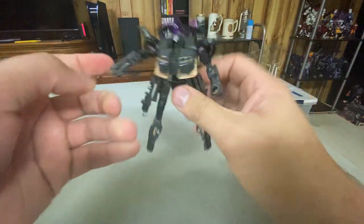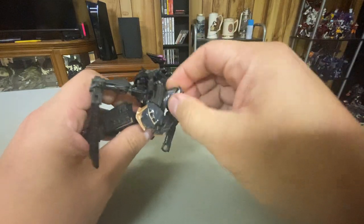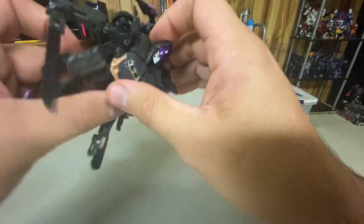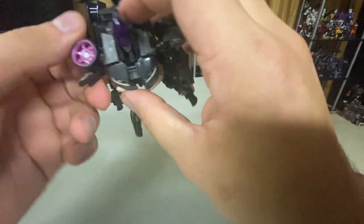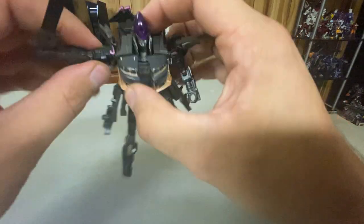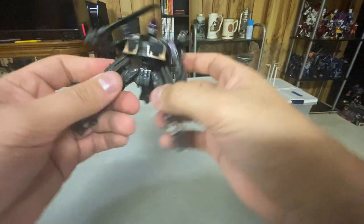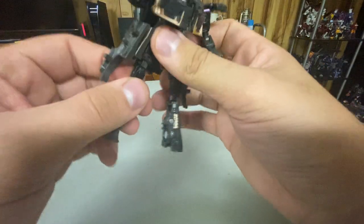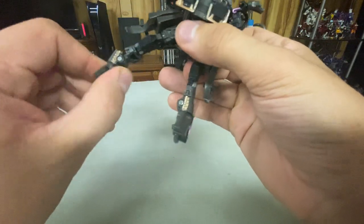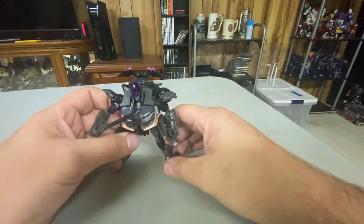She has a sword, so that's cool. Articulation-wise, her head can look left and right and up and down a little bit. Waist can turn a little bit. Arms go full 360, in and out, turn at the bicep, bend at the elbow — there's no wrist. Legs go forward and can go back, can do splits, and she has a double knee joint — that's exciting. She technically does have an ankle pivot, but it's high up, though you can use it if you so desire.